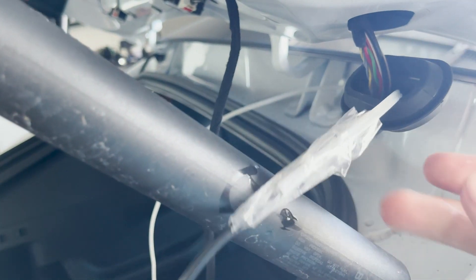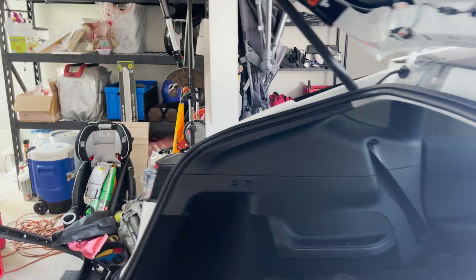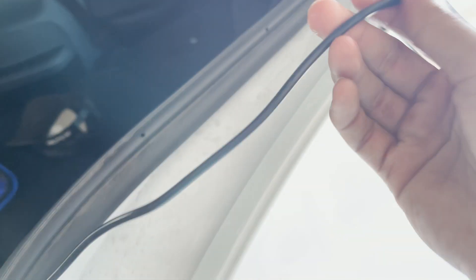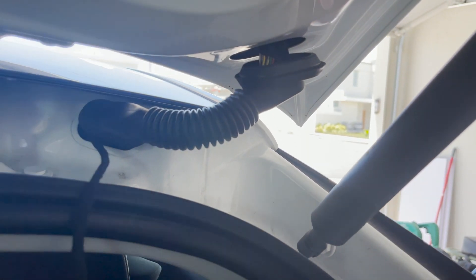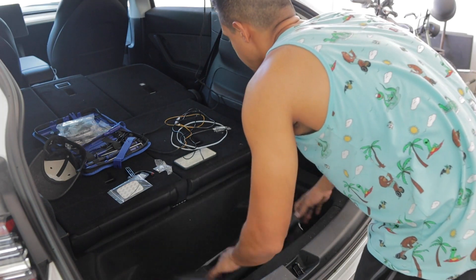The easiest way for me was going in from the back and working it up little by little, since I could feel where it was going. To make it pass more easily through the grommet, I wet my fingers with a little water and moistened the plastic and cable a bit. After about 15 minutes, I was able to get the cable through. Important note: you also need to remove the trunk lid. In my case, my Model Y is a 3-row version, which is a bit different.